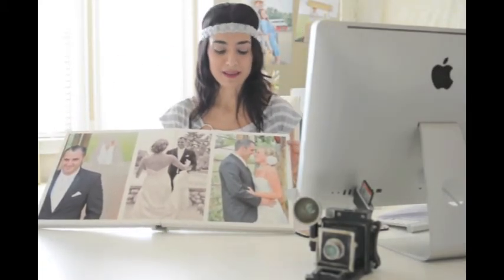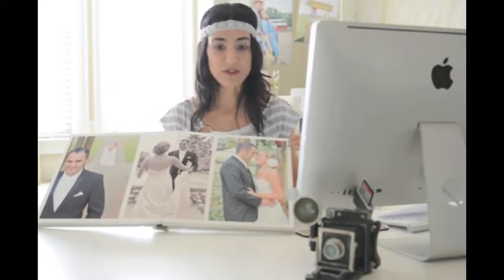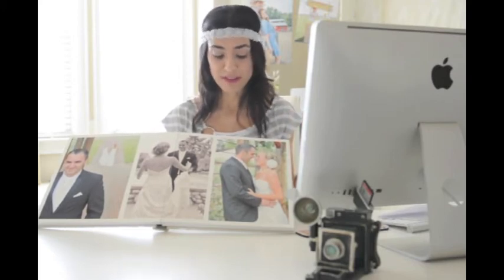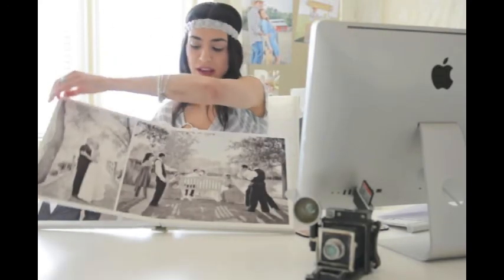The quality is amazing. The paper is really soft and the way the photos print on this paper is like nothing I've seen before — crisp, clear, almost like the images are popping out at you.